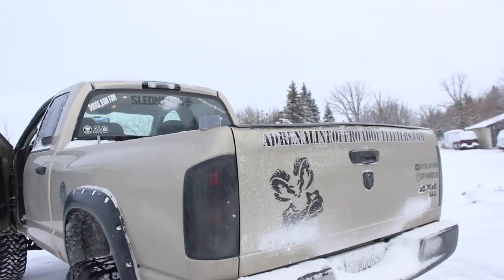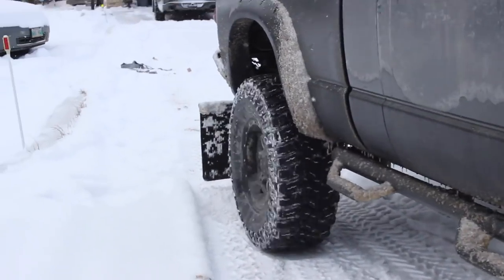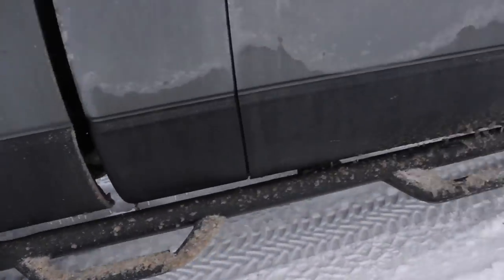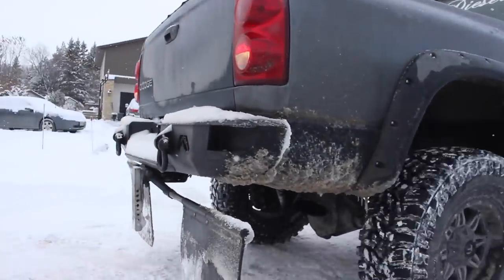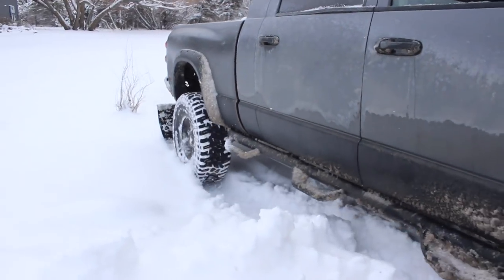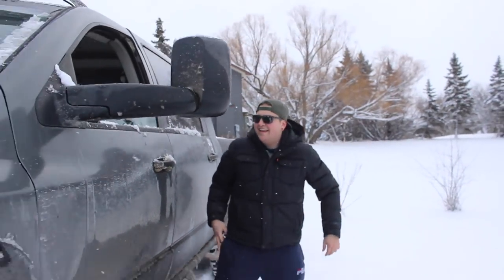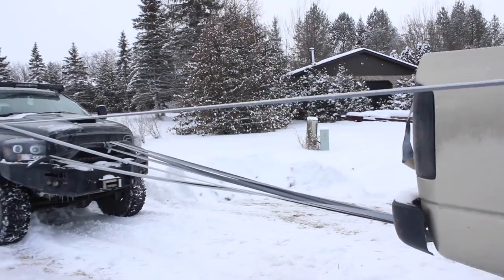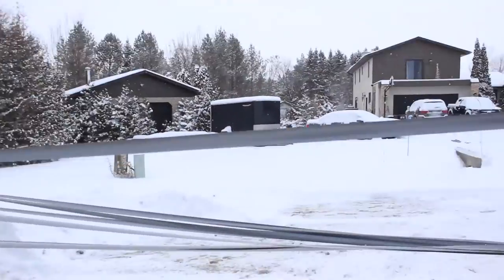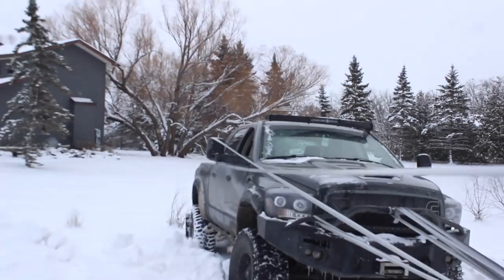Adrenaline Off-Road approved! New product alert guys — duct tape tow straps, only $99.99, adrenaline off-road outfitters dot com. There's duct tape on your wheel. It's a bit icy out today folks. We're gonna use the tow mirrors as the towing points now instead of the tow hooks and we're gonna see how it makes out.